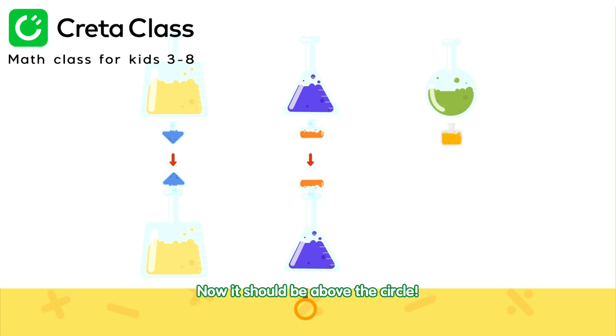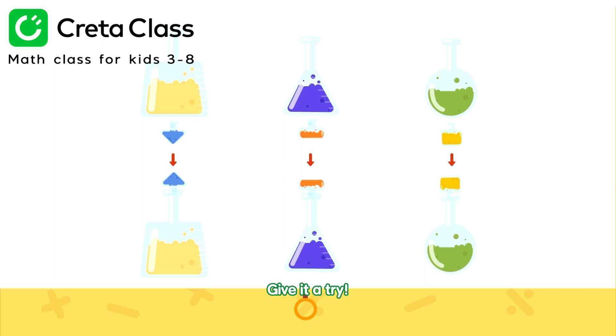Right! Now, it should be above the circle. Give it a try!